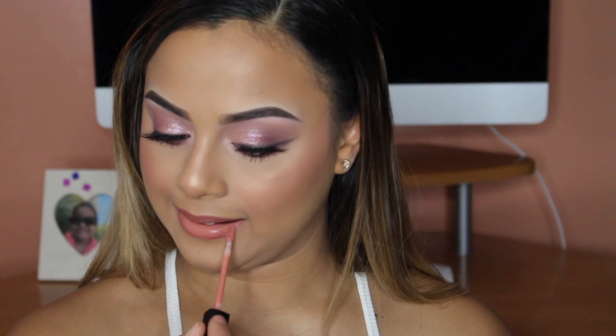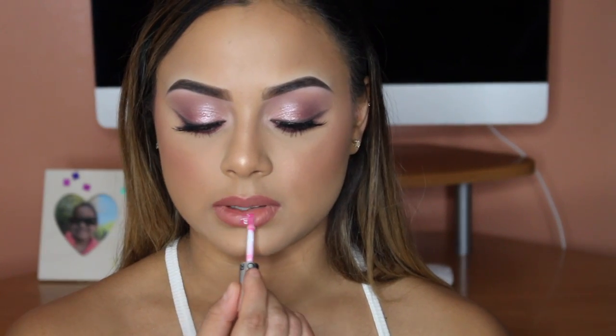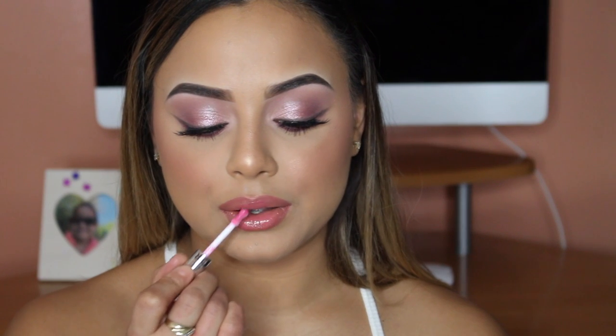For the lip combo today, I took my Kat Von D Lip Liner in Lolita, followed by the Huda Beauty Liquid Lipstick in Sugar Mama. Last, I'm taking the Sephora Lip Gloss in number 7, called Pin Up Pink.